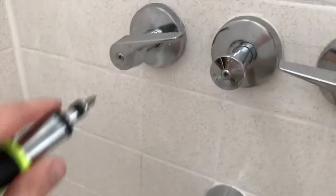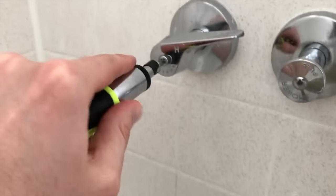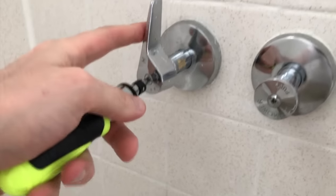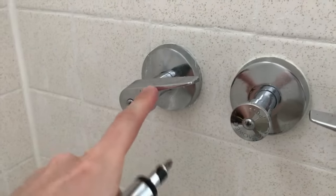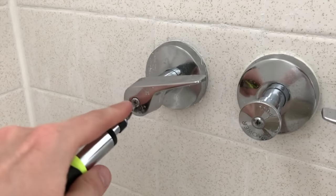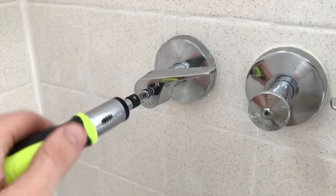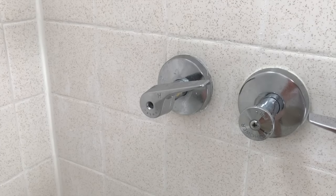After the water has completely stopped, grab a Phillips screwdriver and carefully remove the screw. Make sure the handle is in the full open position when you remove this screw, and be very careful — you do not want to drop that screw down the drain.